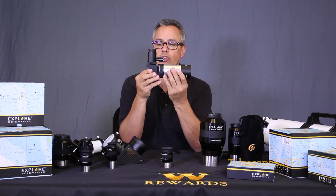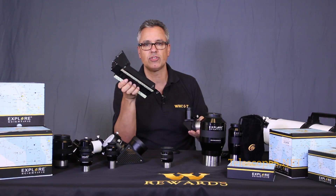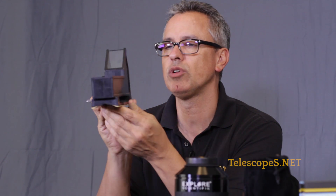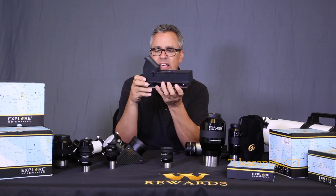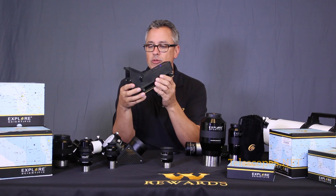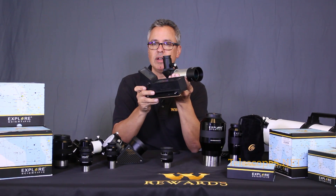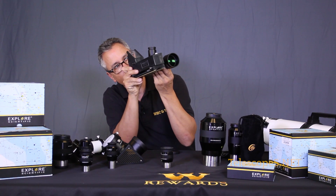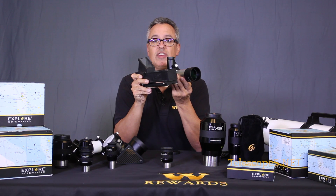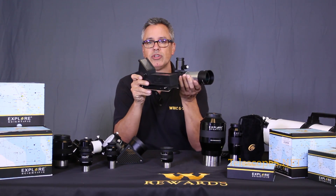The only way I recommend using a right angle finder is in conjunction with the fabulous Telrad finder. Go to any star party and you will see these - they were developed in the 1970s by a guy named Steve Kufeld and they are incredible, very inexpensive. You use the Telrad to find your object in the general location, then look through the right angle finder to spot something faint and fuzzy, center it, and you're on your target - it'll be in your eyepiece's narrower field of view.